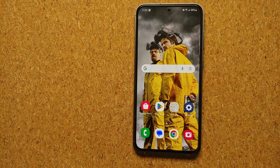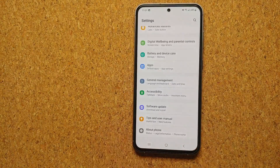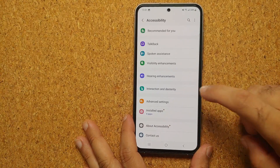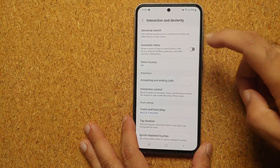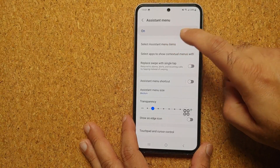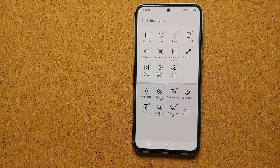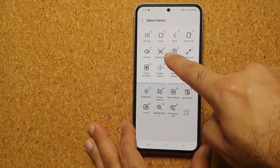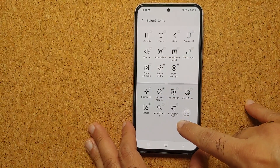Our last and final method of taking a screenshot on the Samsung Galaxy S23 FE is from your Accessibility options. Go into Settings, Accessibility, Interaction and Dexterity, then enable Assistant Menu. Go into Assistant Menu and select Assistant Menu Items — here you can see the option for taking a screenshot. The minus sign indicates it is already in the active section.